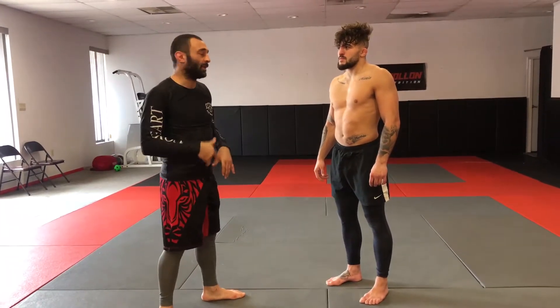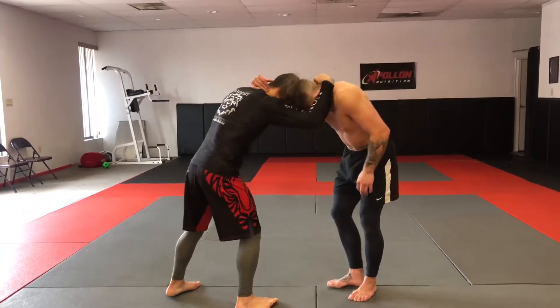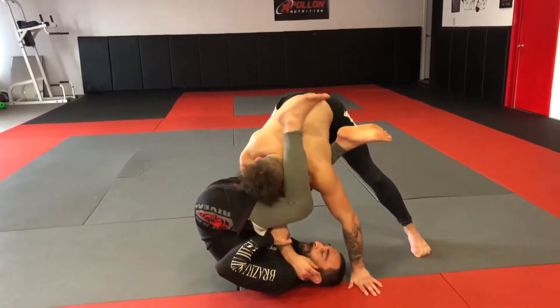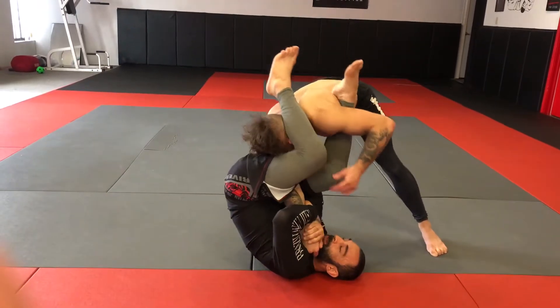I have my partner with the tie-ups — collar tie, 50/50. I'm pushing, he pushes back. Foot post, offset the angle, feed the head to the legs, and finish.